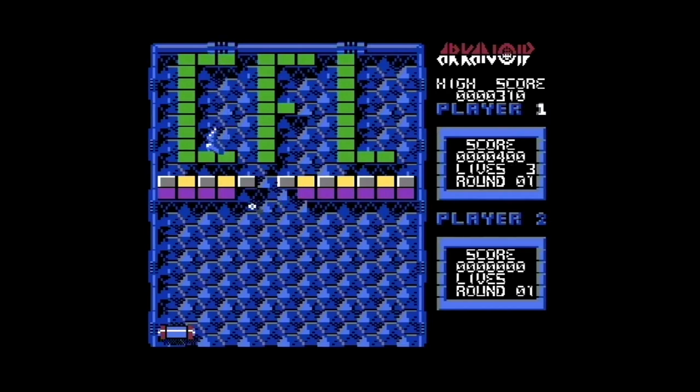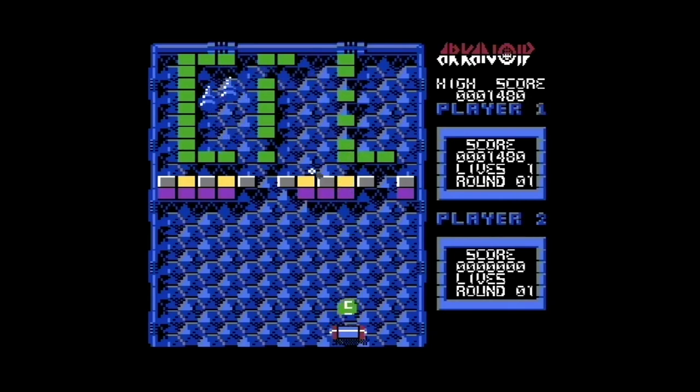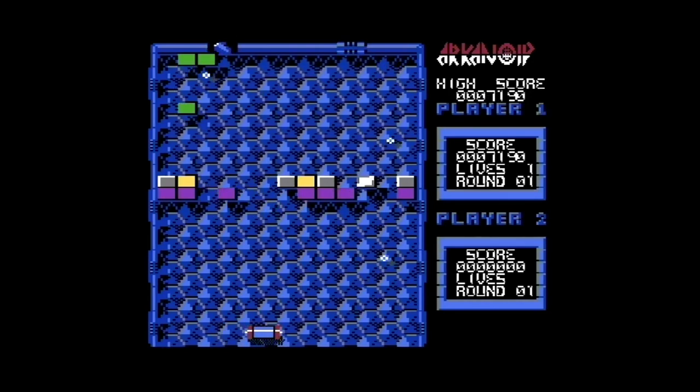Funktioniert nicht. Das funktioniert nicht. Es könnte daran liegen — Ah, doch! Es geht doch! Es geht! Man muss aber erstmal so ein bisschen damit vertraut werden. Ich kann jetzt hier mit dem Paddle hin und her bewegen. Ist sehr empfindlich, aber es funktioniert, wie ihr hier sehen könnt. Ich steuere das jetzt mit Paddle. Sehr geil!